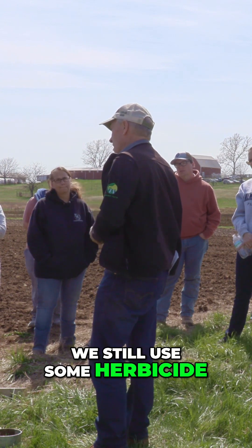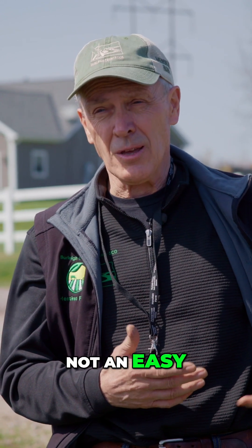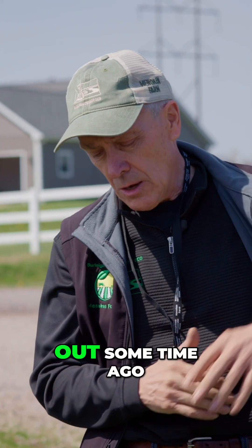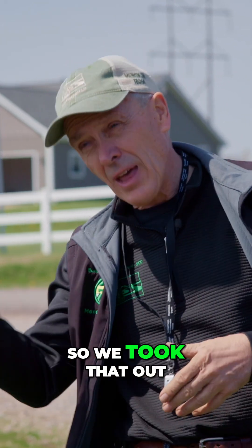We still use some herbicide, though I also have fields with no herbicide. Not an easy thing. And so we took those out some time ago. No commercial fertilizer either.